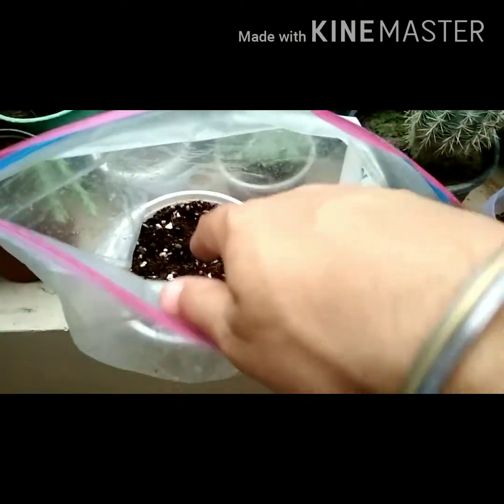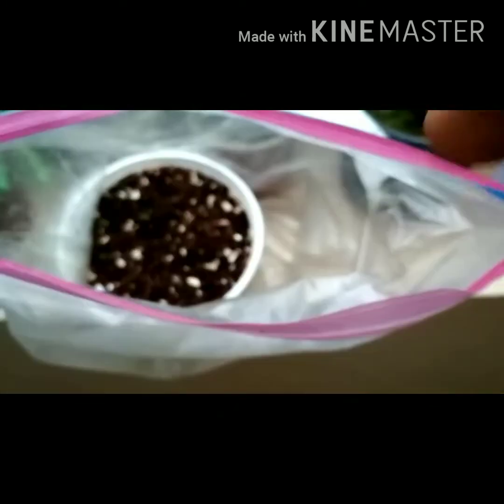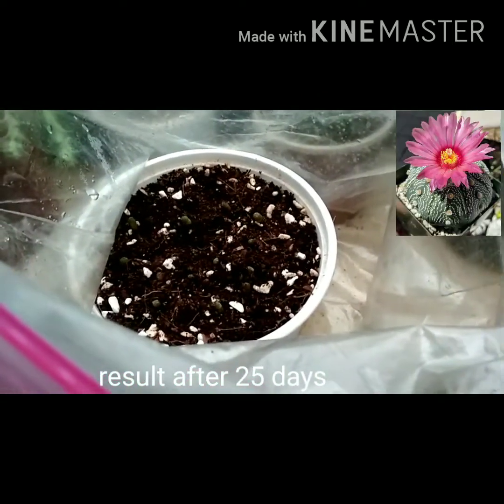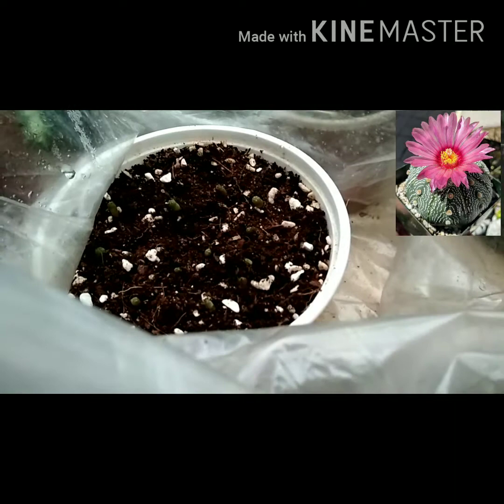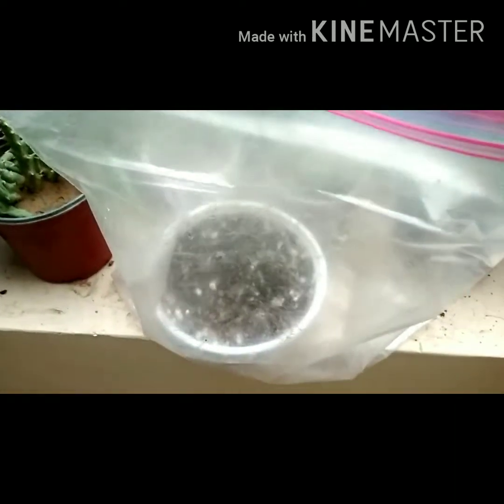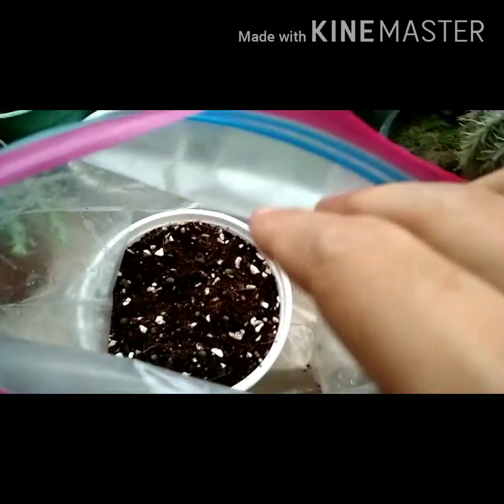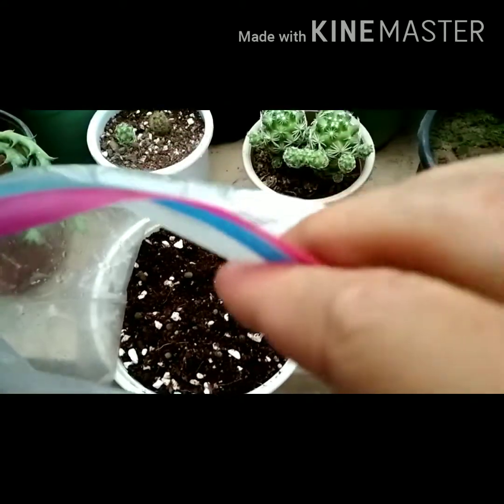Friends, this is the result of sowing the seeds of Astrophytum asterias. After 25 days, the container is still in the ziploc packet and they are growing very well — they are just 25 days old.